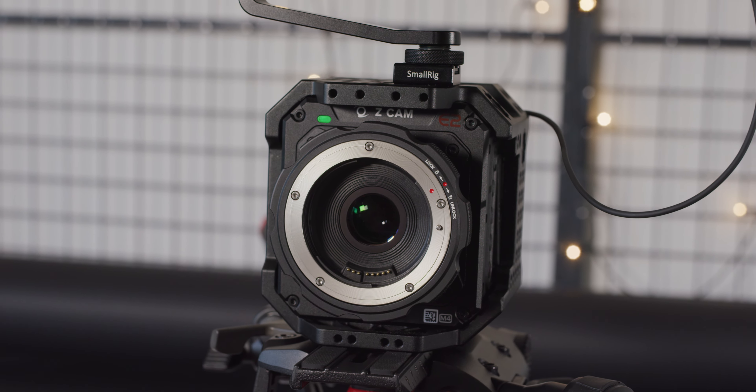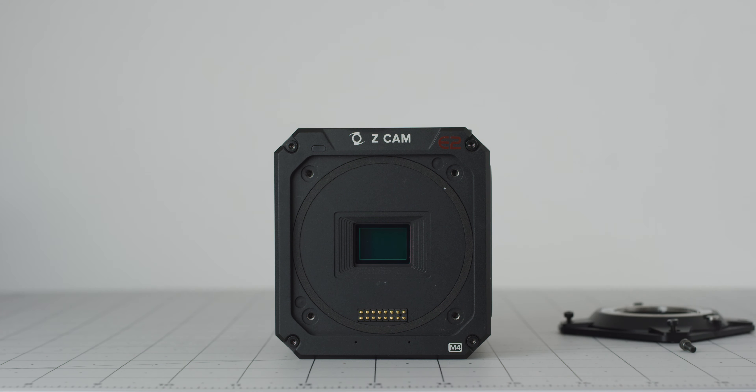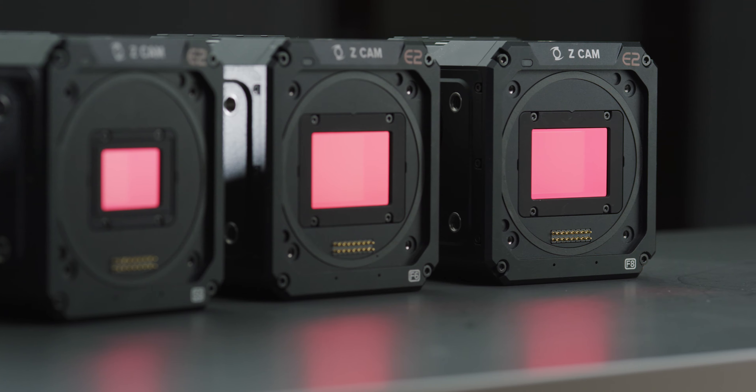The turbo mount is a 0.71 times focal reducer that uses the interchangeable mount system that the E2 M4, S6, F6 and F8 feature, instead of adapting onto MFT or E like other options on the market do, like the Metabones or Kippon adapters.